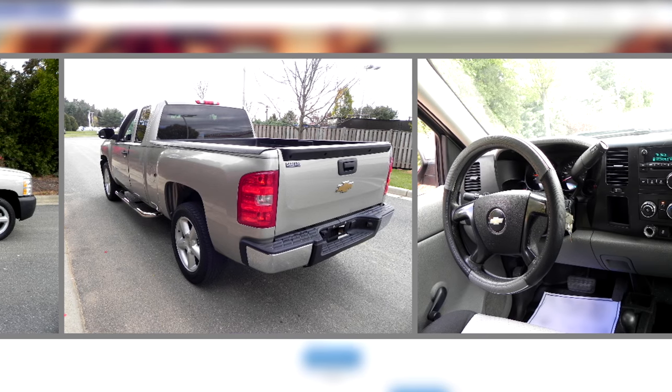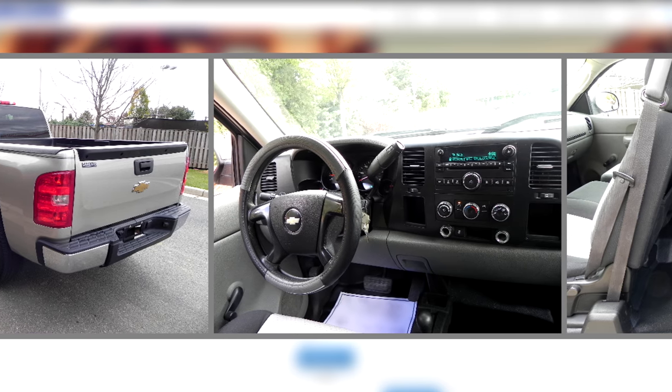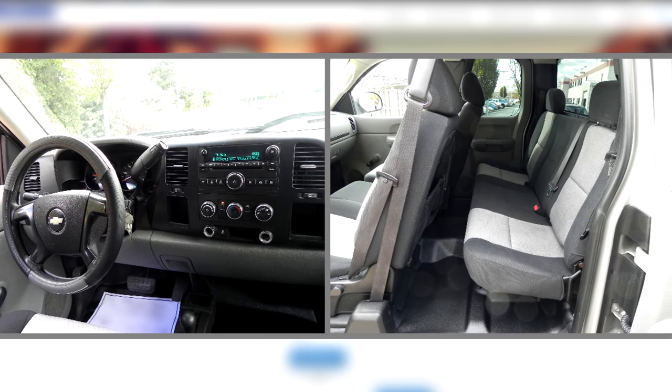Over the coming weeks and months and years it became clear that the quality appearance of the truck is a bit of a thin veneer as problems began to surface. But since the truck basically came without a warranty, I did start modifying it pretty much straight away.